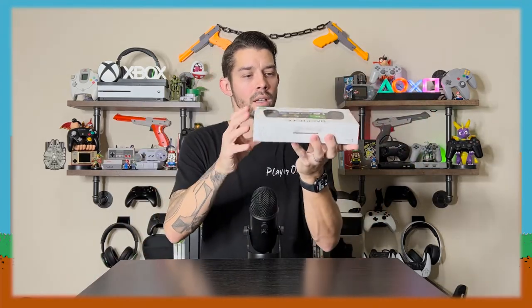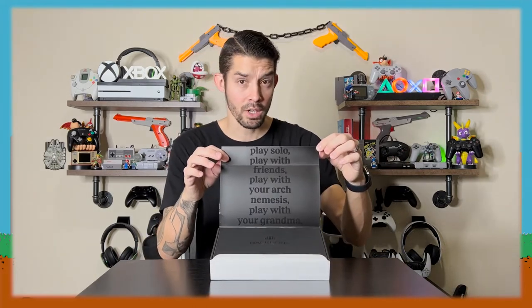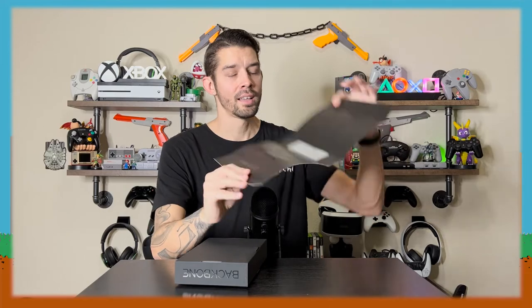Get that out of the way. So it's got a thing that says here to open, so let's get inside here. So it says open — are we going to see anything cool? So that's cool. You can see some of the writing — it says play solo, play with friends, play with your arch nemesis, play with your grandma, play with your boss, play with your neighbor, play with your crush, play with your long lost twin. Interesting writing there on the box, but I'm always down for subtle details.